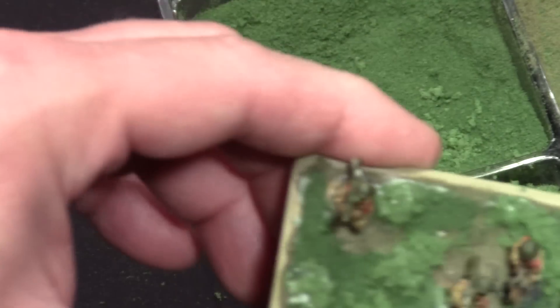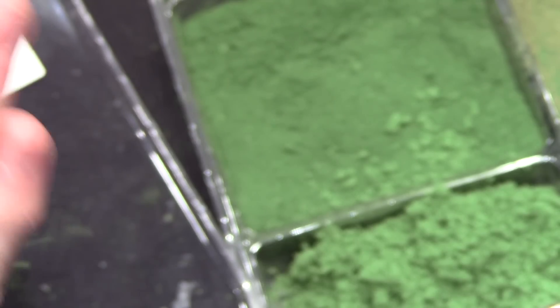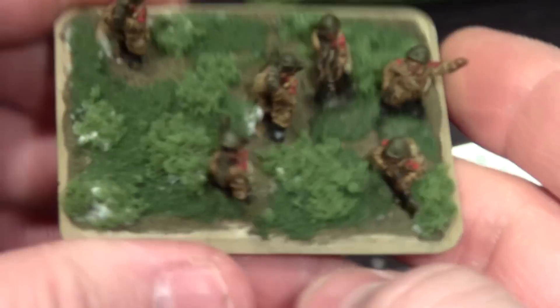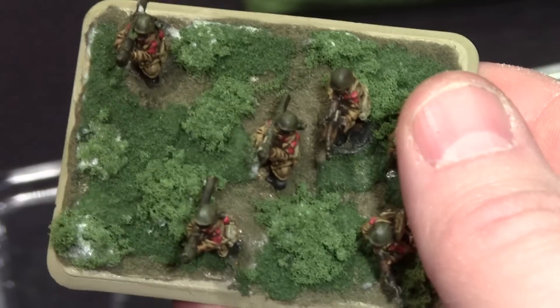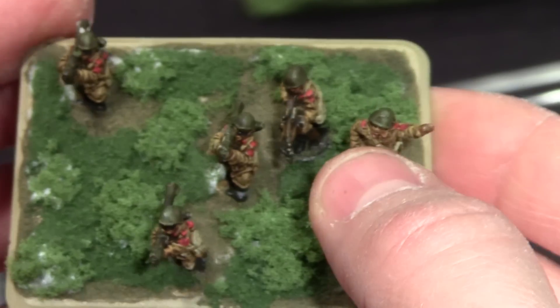This glue that looks white will dry clear, so I'm not worried about that. Give it a real good tap. So it's going to look like that when I'm done — I've got the dirt showing through, I've got the grass showing through, and I've got some clump foliage to add some height and a different color to it. And that is how I base my models.